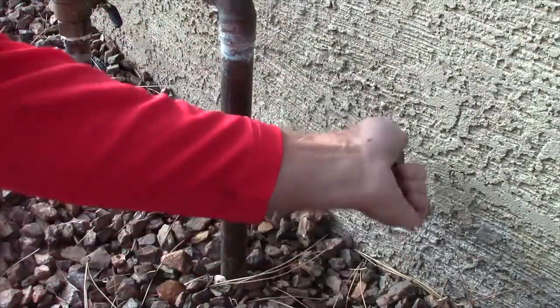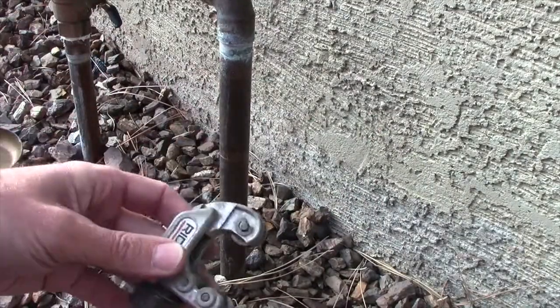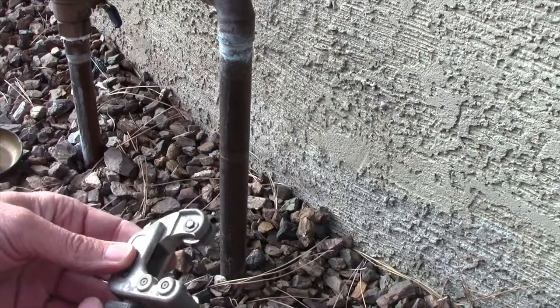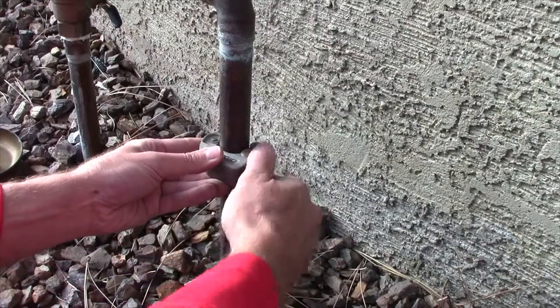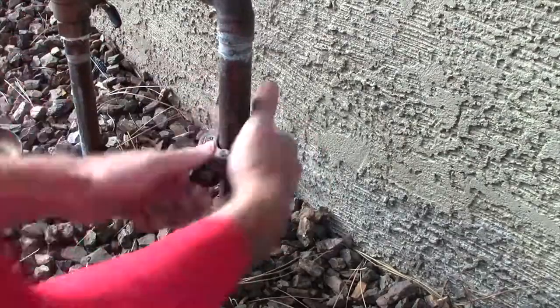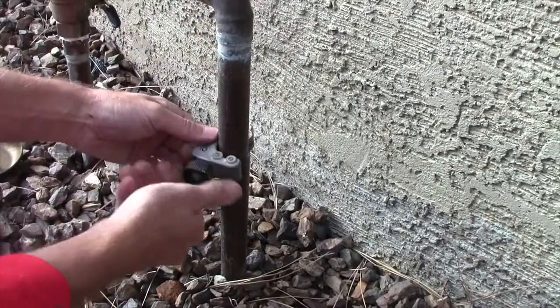I'll have to get my other one - it's for tighter spaces. I got my small pipe cutter for tight spaces. They're just a little harder to cut the pipe with but they still work. There we go, that's all cut.